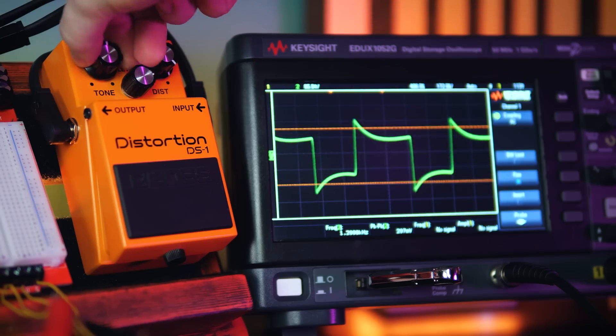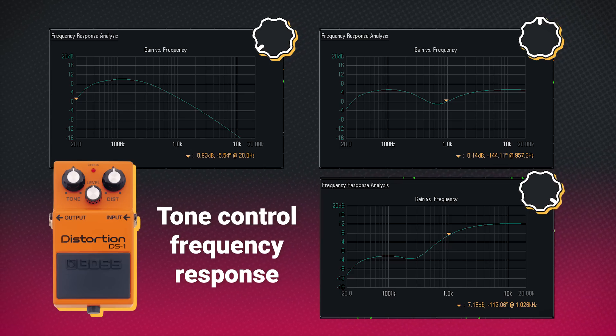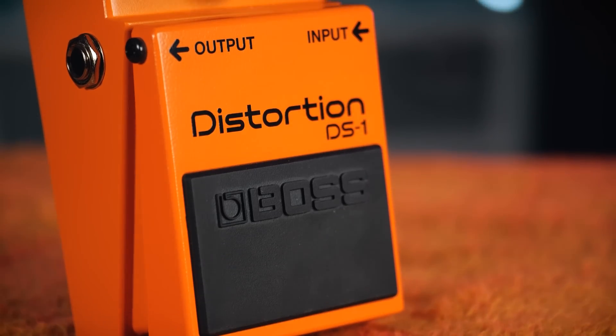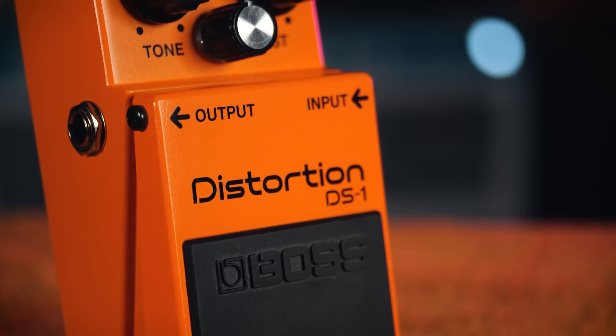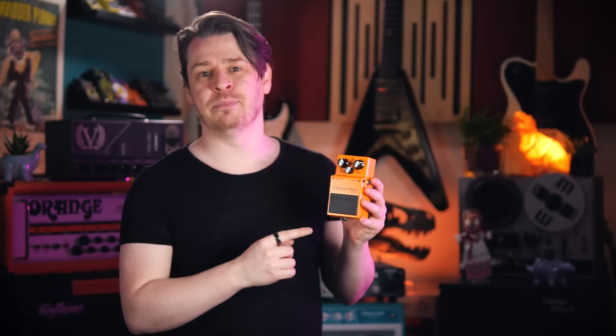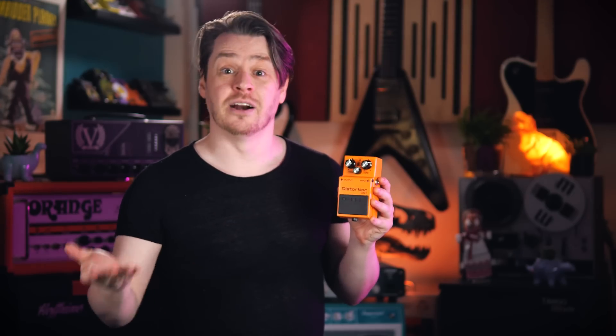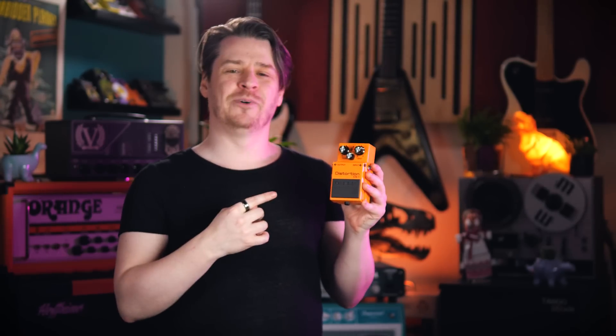That twin filter tone control gives us enough flexibility to adjust for bright or dark sounding amps and guitars. With its ease of use, accessibility, and for the time unparalleled saturation in a compact pedal, this made for an excellent lead or solo distortion — which might go some way to explaining why artists like Joe Satriani and Steve Vai made extensive use of this orange dirt box in their early careers. But for me the sound of the DS-1 is pure Nirvana, and by that I obviously mean Kurt Cobain. Whenever I step on this pedal, it always smells like Teen Spirit.